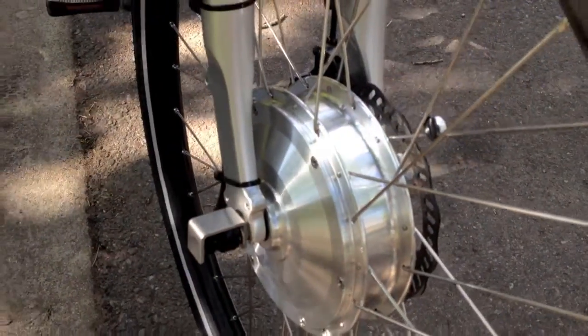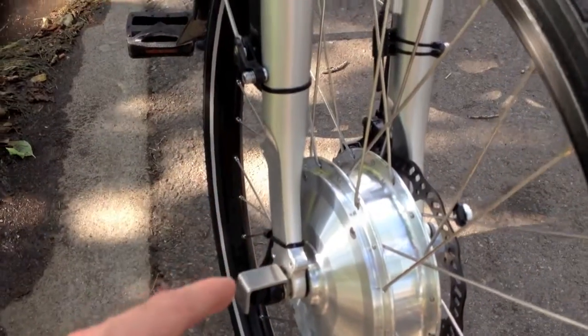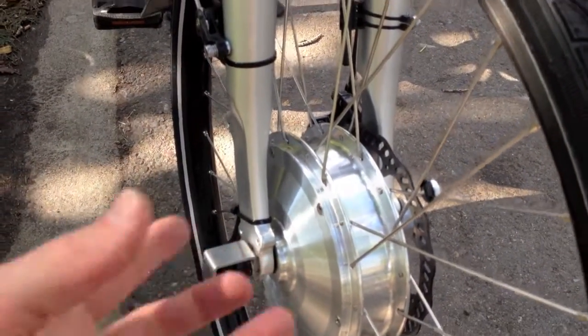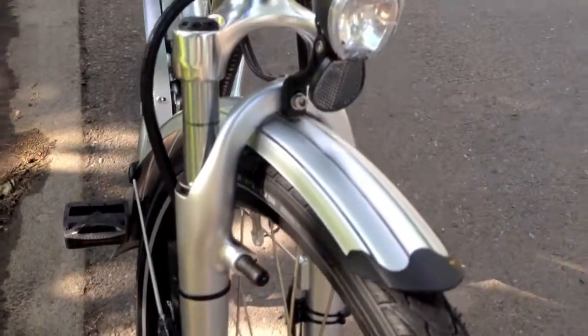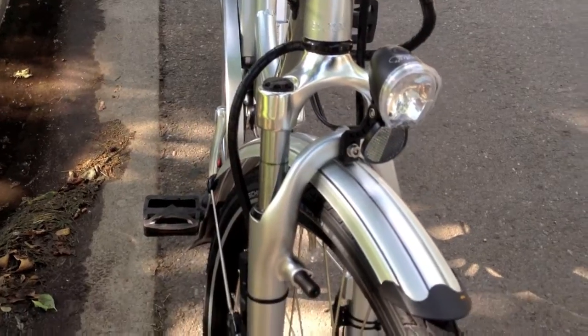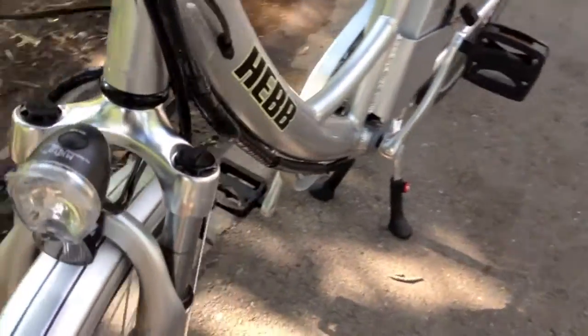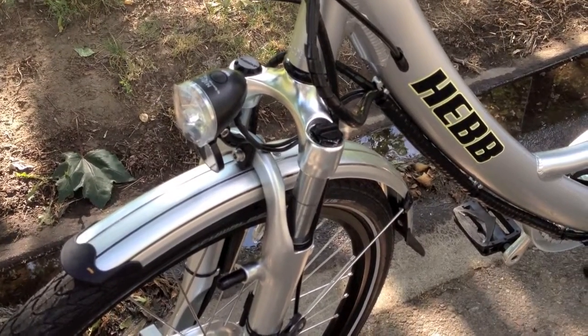This is a really sturdy fork because the stress that that motor puts on it could break it and could crash the bike if they didn't reinforce it. It's interesting that they've got a front shock on there because over time you'd imagine that it could start wobbling, but they've gone ahead and chosen a pretty sturdy, basic but sturdy shock for the front.